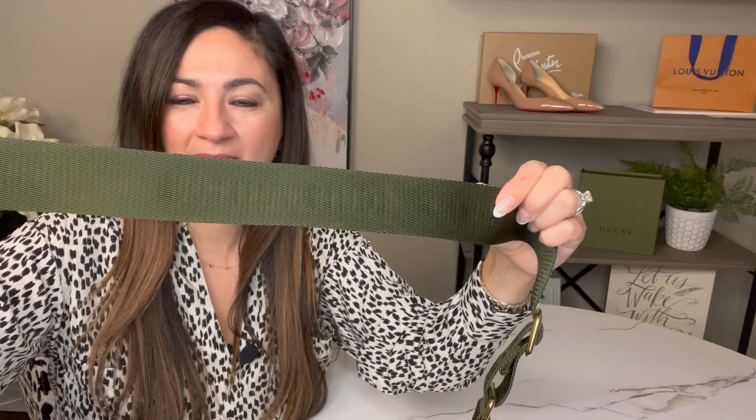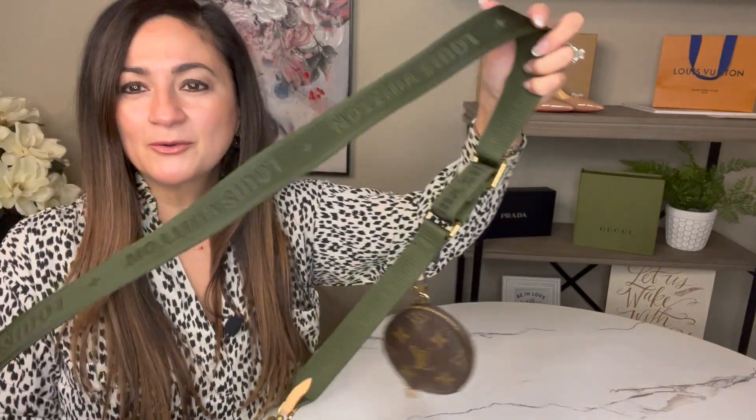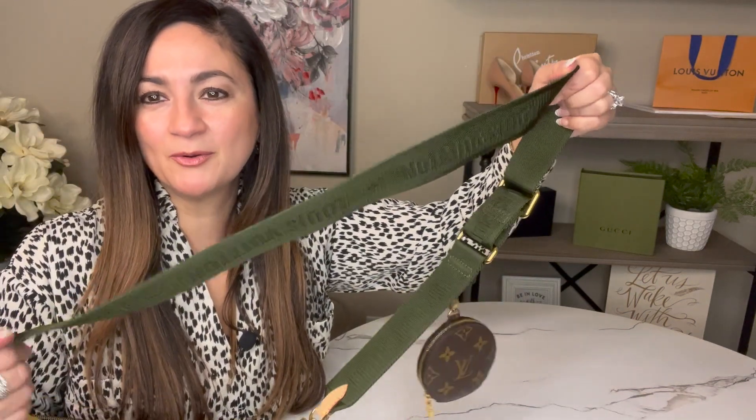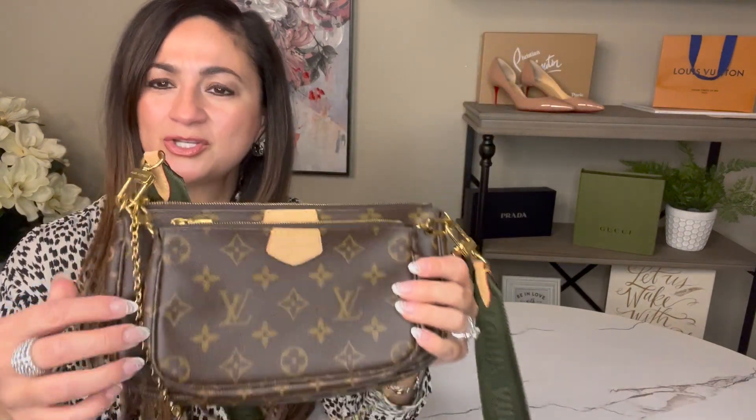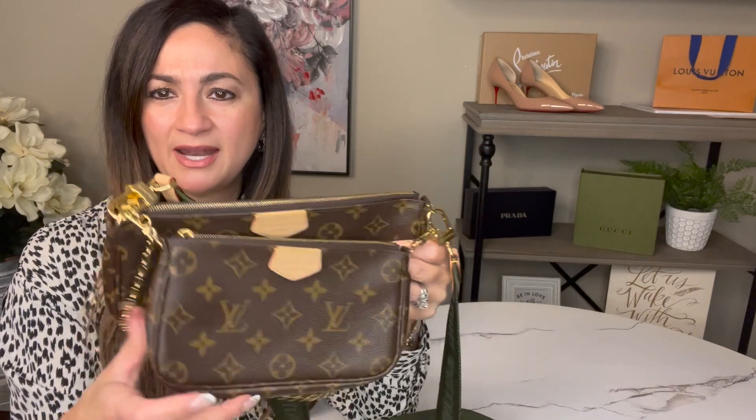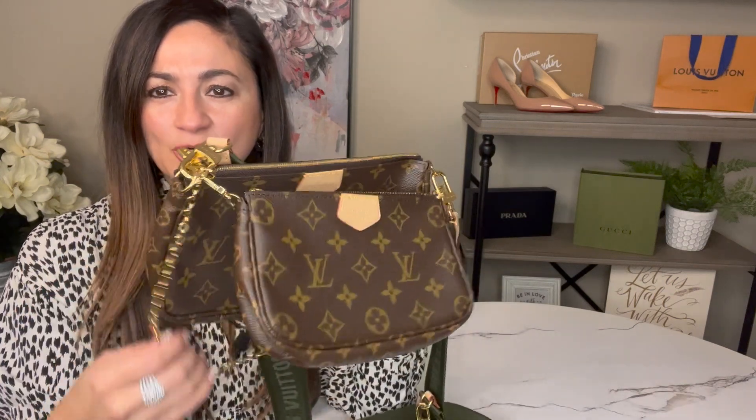One side of the strap has the logo, and on the other side it kind of seeps through a little bit but you can't really see the actual Louis Vuitton text. If you're wearing it, it's easy to flip over if you need to. It does come with two pochettes — you can see it has a smaller size and a larger size.